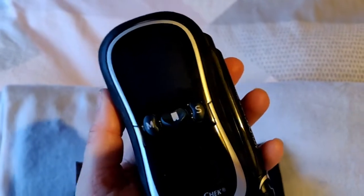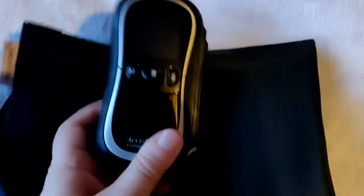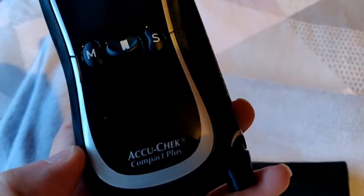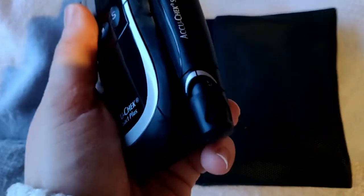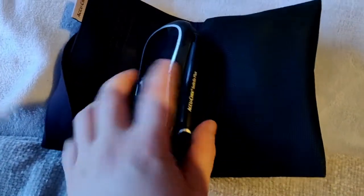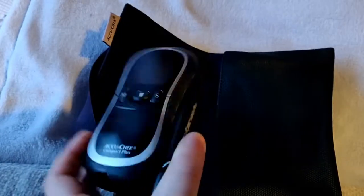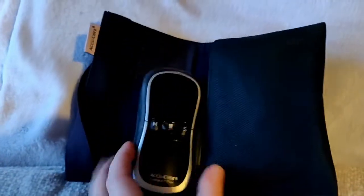I also found another random meter — the Accu-Chek Compact Plus. Honestly, I don't even remember using this. I was probably prescribed it to try, but it doesn't even turn on. It did have the FastClix pen built along the side, which was definitely an upgrade. It's a bit bulky compared to the others, but you can see it was moving toward having more of a screen. I really don't remember using this at all.